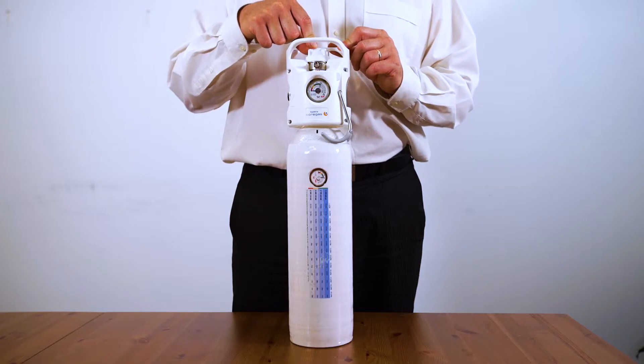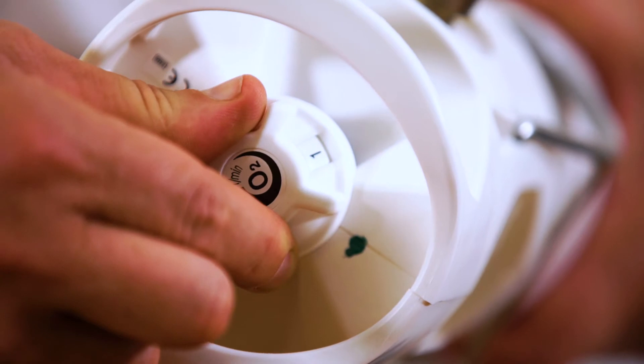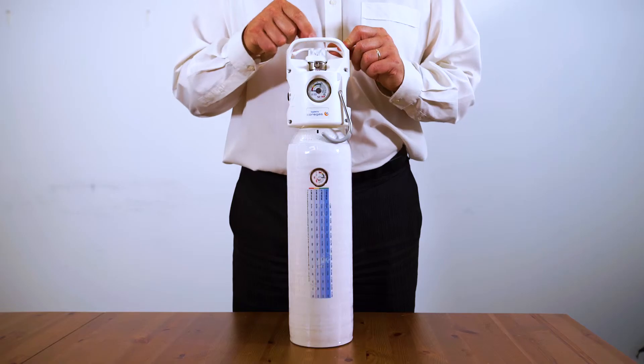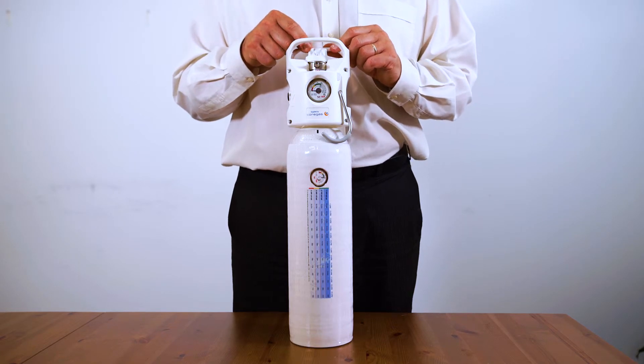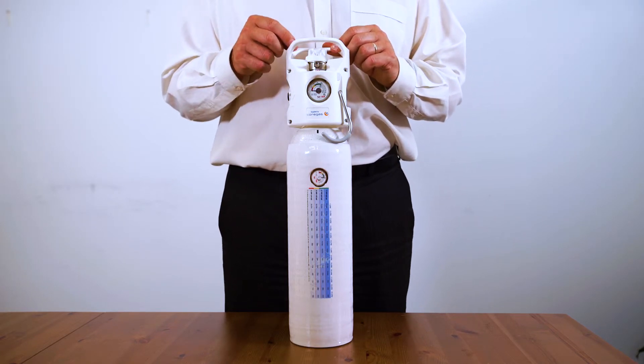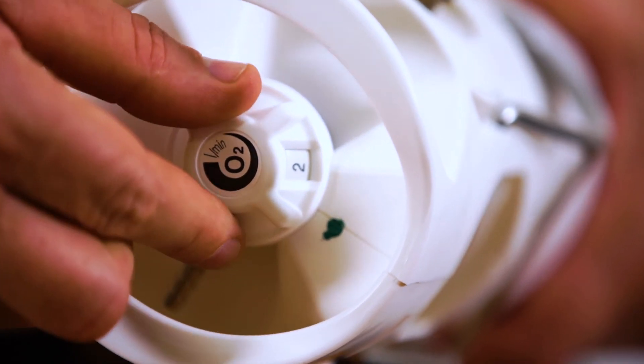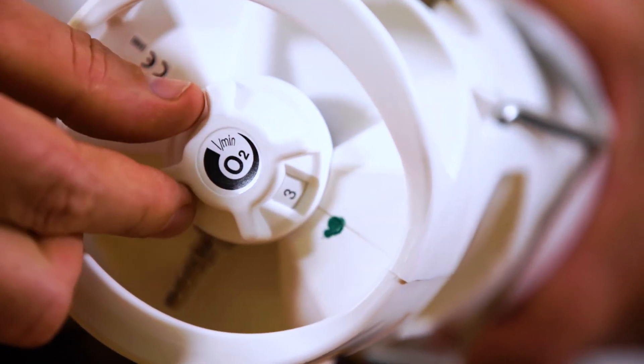The next step is to select the litres per minute you require by turning the flow knob on the top of the cylinder. As you rotate the knob, you'll see numbers appear which are litres per minute. Simply select the litres per minute you require and administer the oxygen to your patient. Note there is flow between settings, but you should always select one full setting.